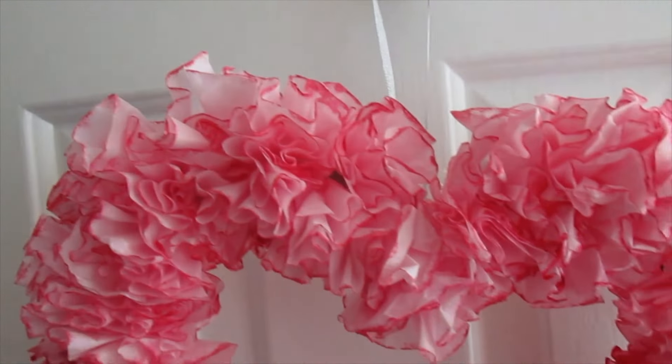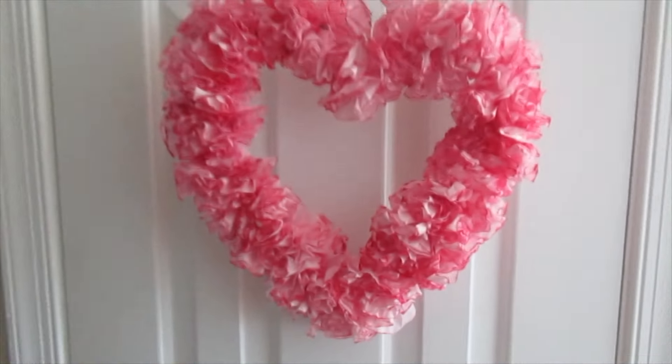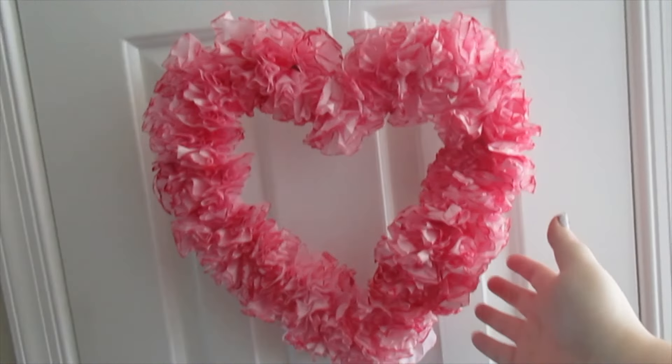Here is the finished product, all hanging up! I really like how it came out — it's super adorable and festive. I just used some ribbon and a wreath holder. Thank you so much for watching. I hope you find both things fun and easy to do. If you decide to make the strawberries or the wreath, leave a link to your video below — I'd love to see! Check out all the ladies I've linked below, subscribe if you haven't already, and happy heart day!